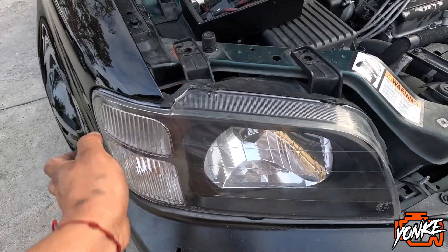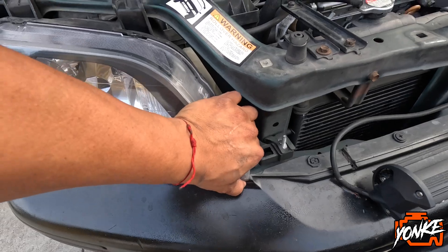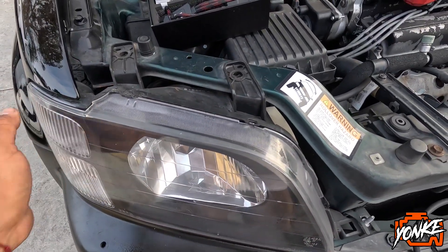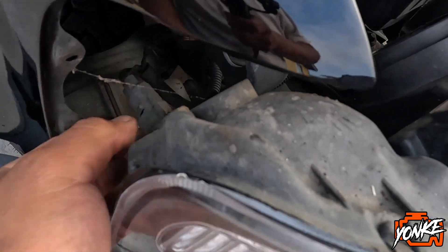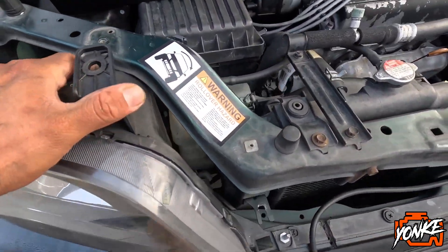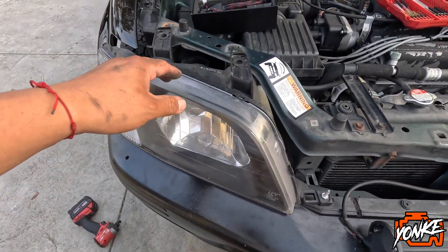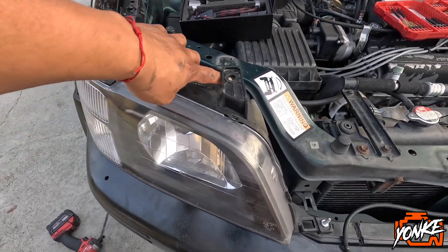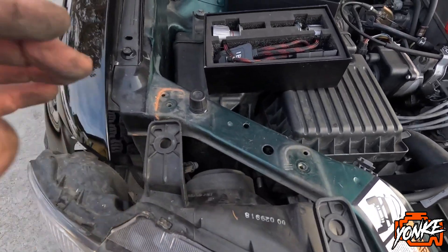So we were able to remove that 10 millimeter, now this should pop out. I'm gonna have to grab it with two hands. We got it out a little bit more. Now we're removing this corner light and it's a little stuck right here — I don't think this is the way to pull it out but that's how we're doing it. I'm gonna force it out a little more just to be able to get this out.